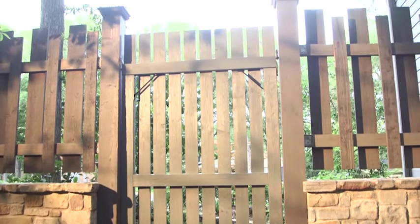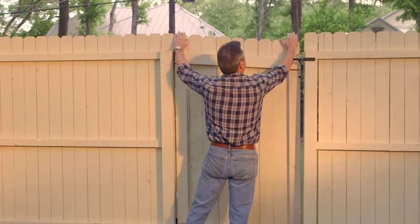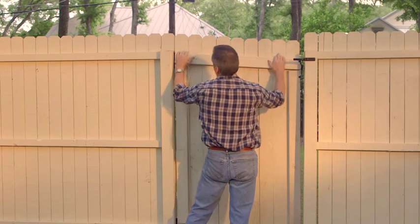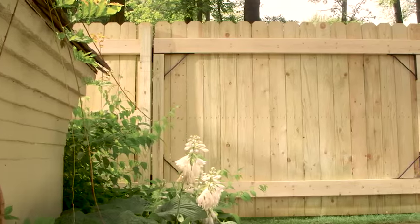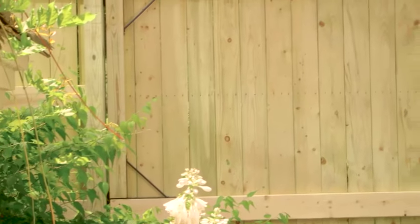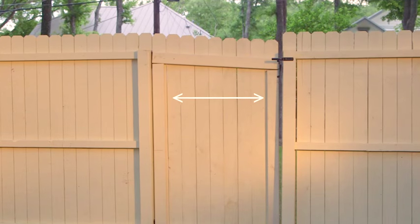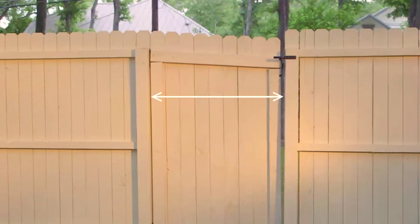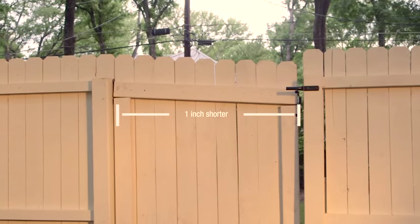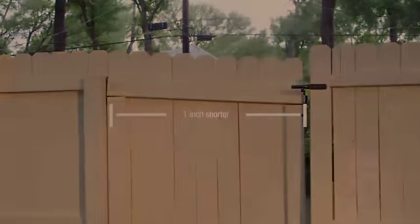EasyGate is designed for openings of 25 inches to 72 inches wide, so a quick measurement of your current gate's width will determine if EasyGate is right for you. For larger gates up to 96 inches, try Heavy Duty EasyGate, and be sure to include 2x6 horizontal rails for added stability. Measuring the width of the opening will also help you determine how long your top and bottom rails should be. For optimal installation, cut top and bottom horizontal rail boards so that they are 1 inch shorter than the width of the opening.